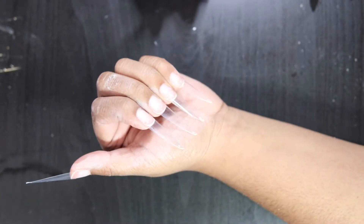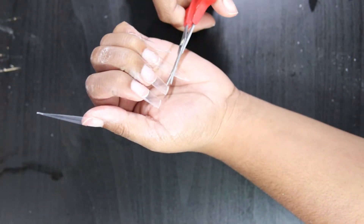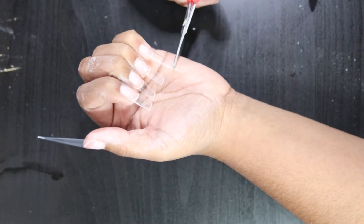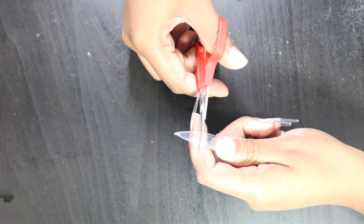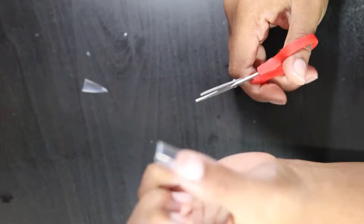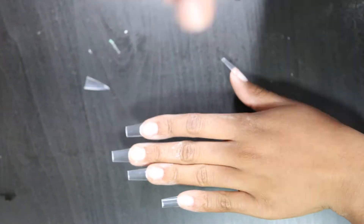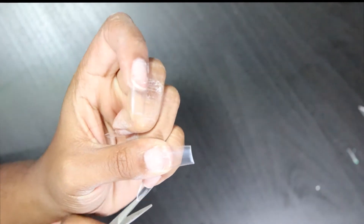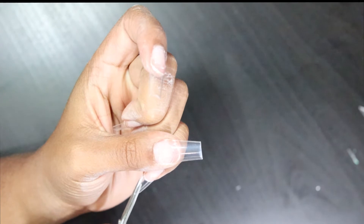We are starting out — I already glued my tips on because it was just easier to do it that way and my nails are already prepped. So what I'm doing is just cutting down the tips with some scissors. I like to do it this way because it's easier for me. I don't like to use that nail cutter tip thing. Right now I'm cutting the nails into the shape I want — I was going to do all coffin but I decided I want to do one stiletto.